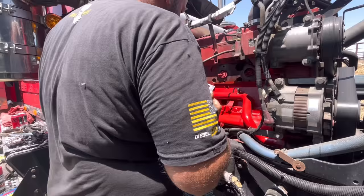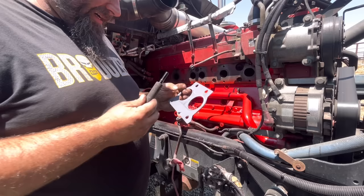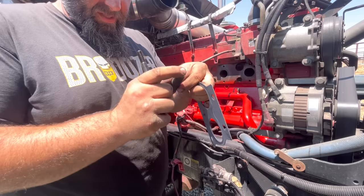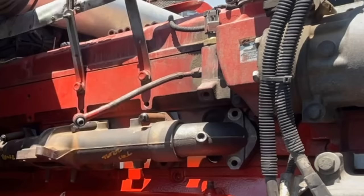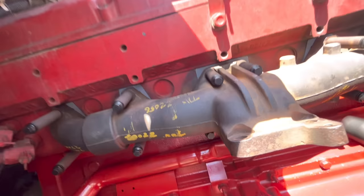We're going to get our manifold on. Let's not forget to pull all these rags out because the engine won't run right. So we got some new ARP hardware and our gaskets go like so. You want to reuse the sleeves obviously, but these are new ARP. Now we're just going to slowly snug these down in a crisscross fashion, let this manifold sit flush.